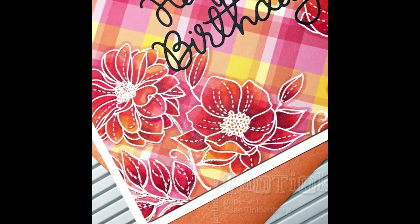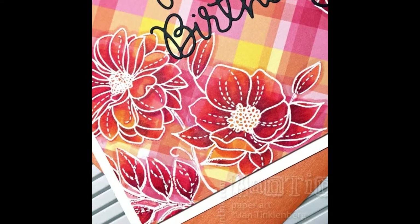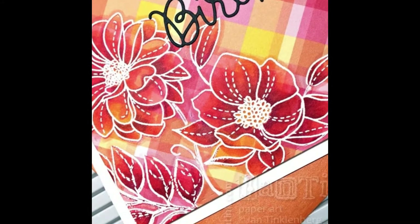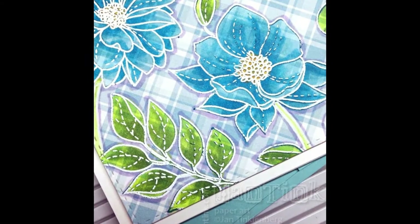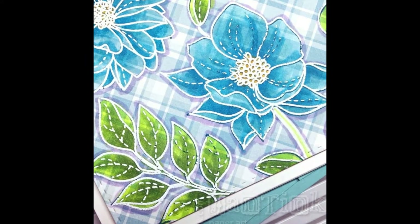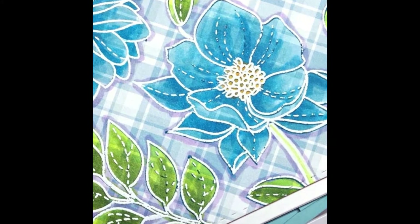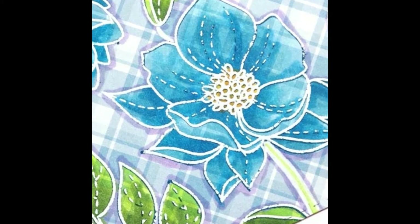The card I was inspired by was done before we had the stamp positioners we have now, such as the MISTI, and I thought how much easier the MISTI would make it to do this technique. The card I was inspired by was probably colored after heat embossing, and alcohol markers can dissolve embossing powder, which can be a real mess for your image and mess up the tips on your markers. Using the MISTI, I could stamp with hybrid ink first, color, then stamp again with Versamark, and heat emboss.